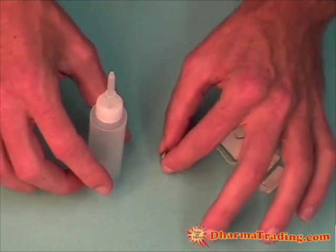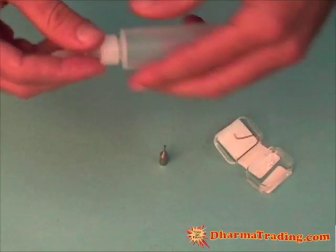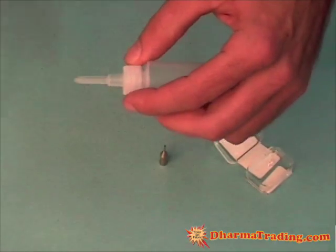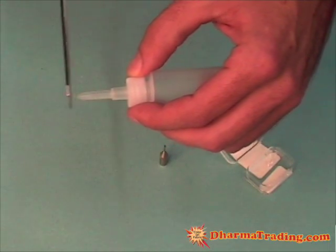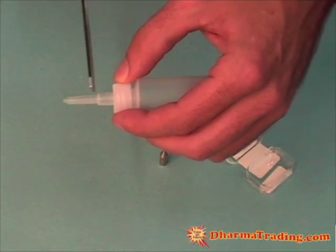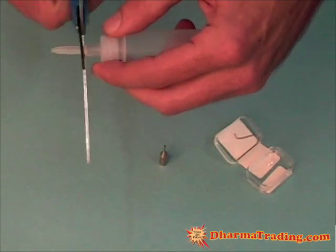Now the way you're going to set up these tips to work with the professional Gouda applicator bottle is you need to take a pair of scissors and cut off this section of the tip, starting about an eighth of an inch above this large joint. I'll go ahead and do that now.